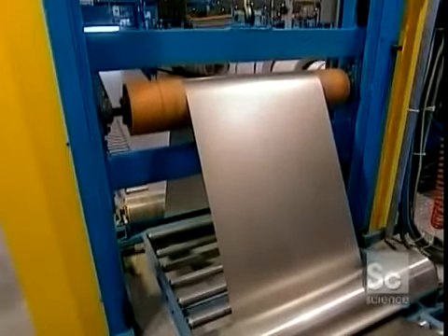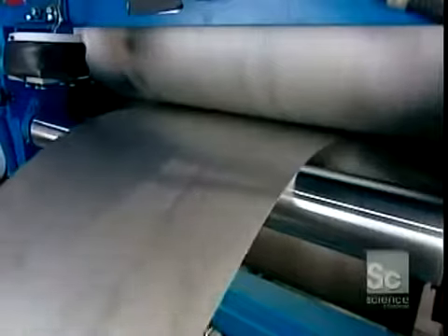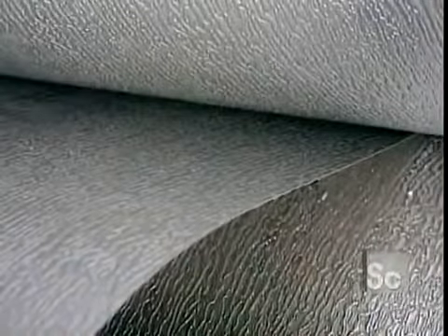The side that will show has a baked-on coat of polyester paint. Depending on the model, the sheet passes through rollers that imprint a texture, such as a simulated wood grain.